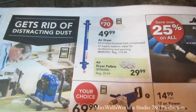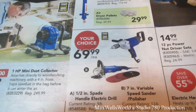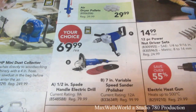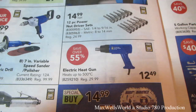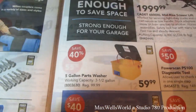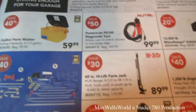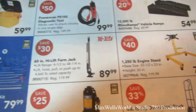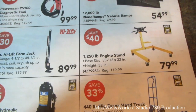Half-inch spade handle electric drill for $69.99. 7-inch variable speed sander polisher for $69.99. Electric heat gun heats up to 500°C for $12.49. 5-gallon parts washer for $59.99. 60-inch high lift farm jack for $89.99. 1,250-pound engine stand for $79.99.